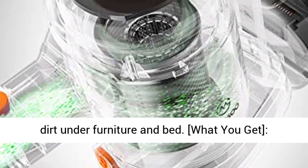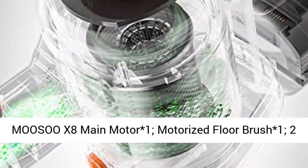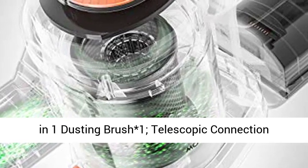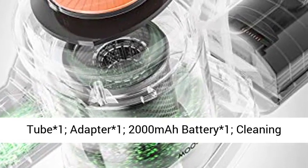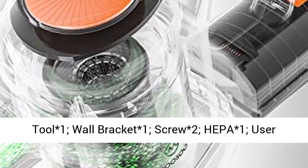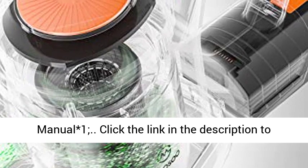What you get: Musu X8 Main Motor ×1, Motorized Floor Brush ×1, 2-in-1 Dusting Brush ×1, Telescopic Connection Tube ×1, Adapter ×1, 2000mAh Battery ×1, Cleaning Tool ×1, Wall Bracket ×1, Screws ×2, HEPA ×1, User Manual ×1.